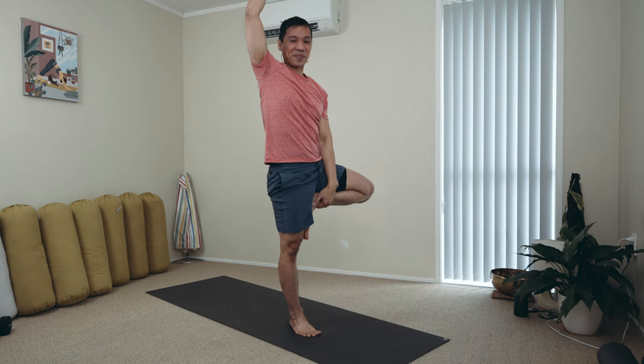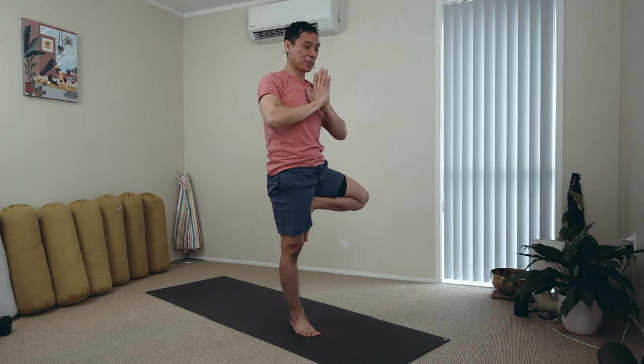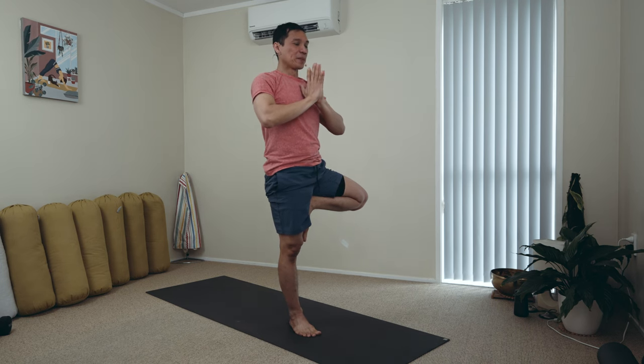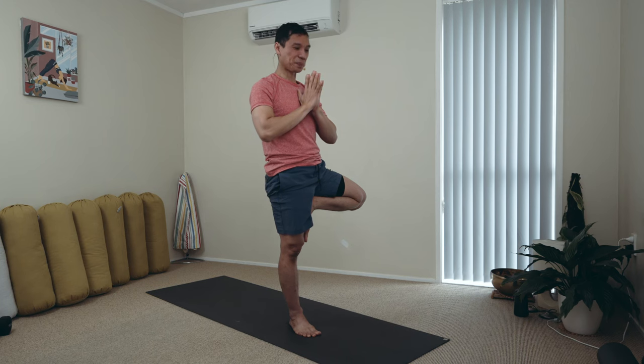The Vriksasana. Your arms may remain high or place them in front of your chest. Just balancing. Leg balances are really beneficial for creating and building that awareness of the body. And it's doable. You can hold to a wall if you need, or a chair in front of you. Modify it.